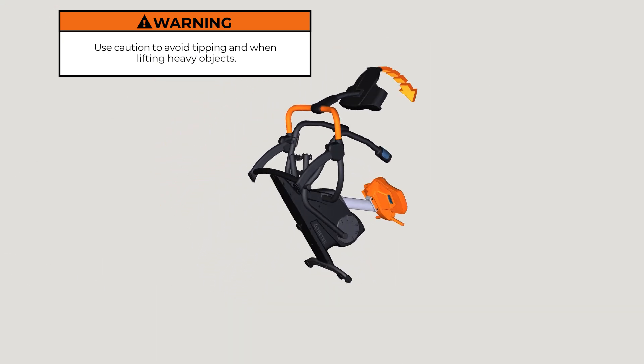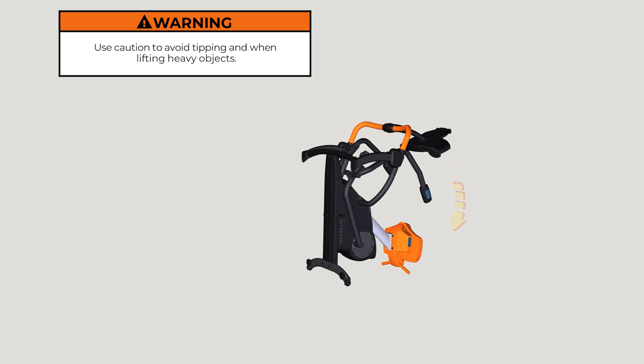Position the FreeStep to rest on its back by lifting on the console support bar until the seat handles are resting on the ground. Transport wheels will engage when lifting the console support bar — use caution to avoid unintentional movement.